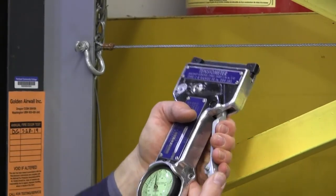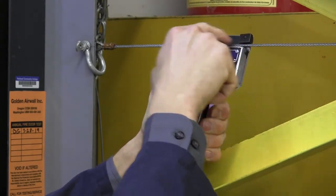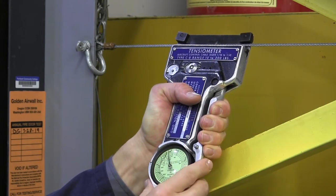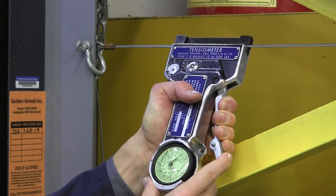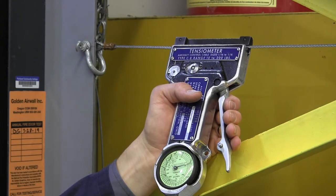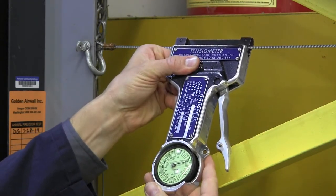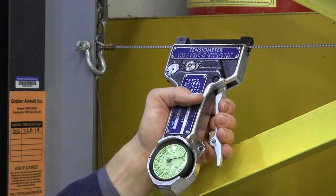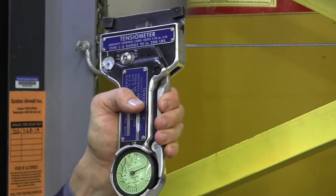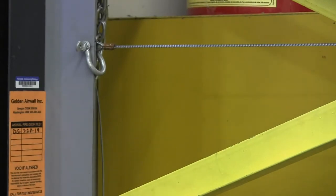I'm going to come over here, squeeze the handles, and put the cable between the little part that moves here and the thing that moves the needle down here. As I release it you can see that needle has moved. I want to be able to take this off so I can look at it, so I'm going to move to this lock feature and slide it gently to the on position. Now when I squeeze the handle and pin it, this needle on the scale isn't going to move. Let's take a look and see what our reading is.